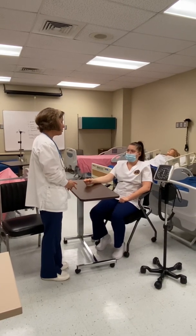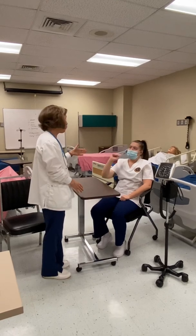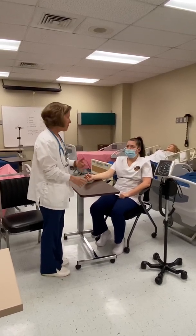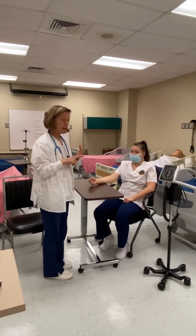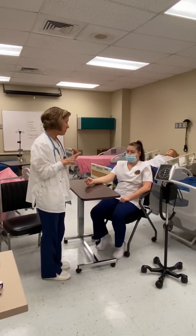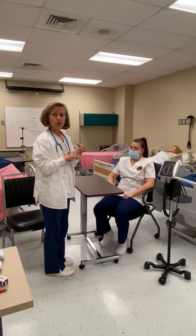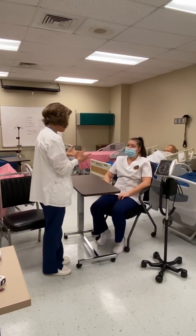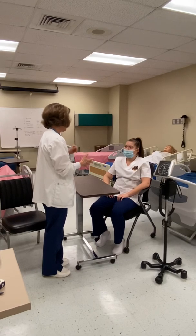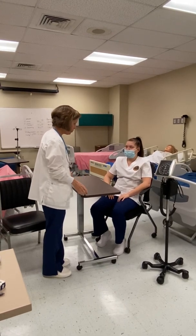I'm going to ask her if there's any reason why I shouldn't use one arm or the other. If my patient has an IV, a dialysis shunt, or if they've had a mastectomy on a certain side, I would not use that affected extremity. 'Is there any reason why I can't use your right arm?' I think I'll use your left arm today.